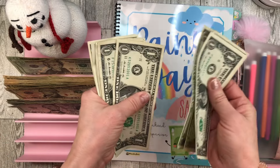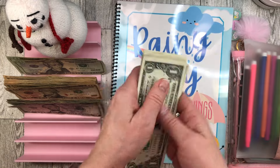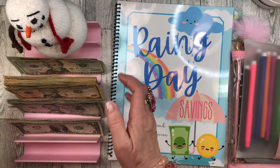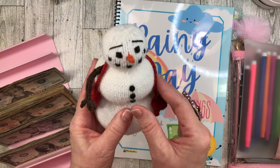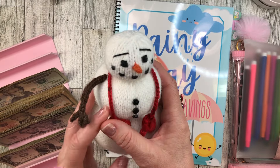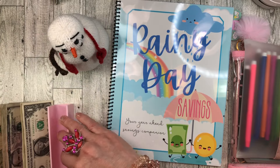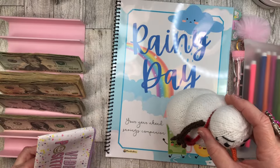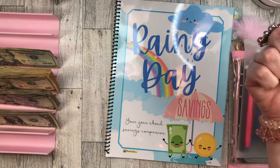Continuing to count: 66, 67, 68, 69, 70, 71, 72, 73, 74 — that's $374. And it is still winter, so I still have my little one-armed snowman out keeping us company.